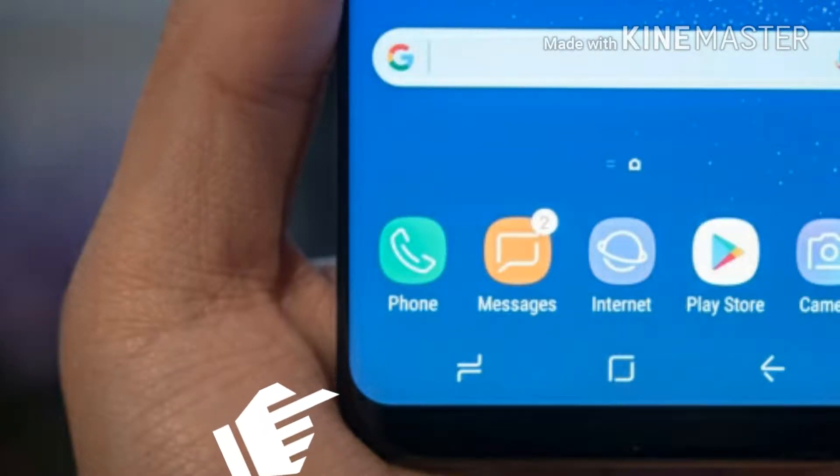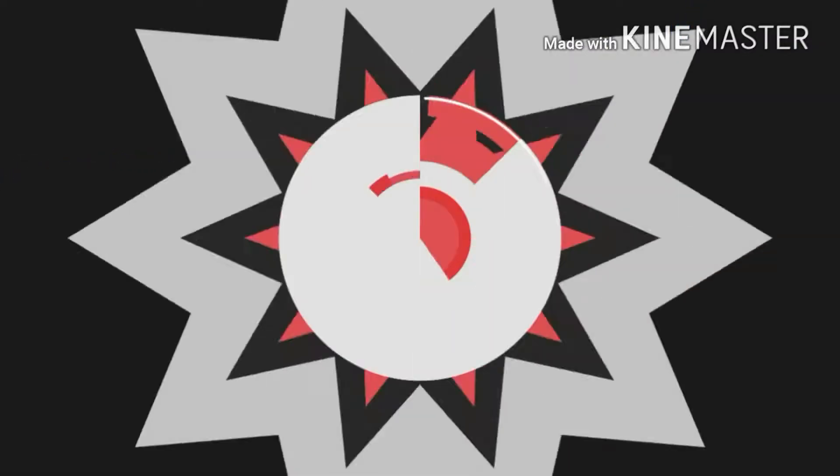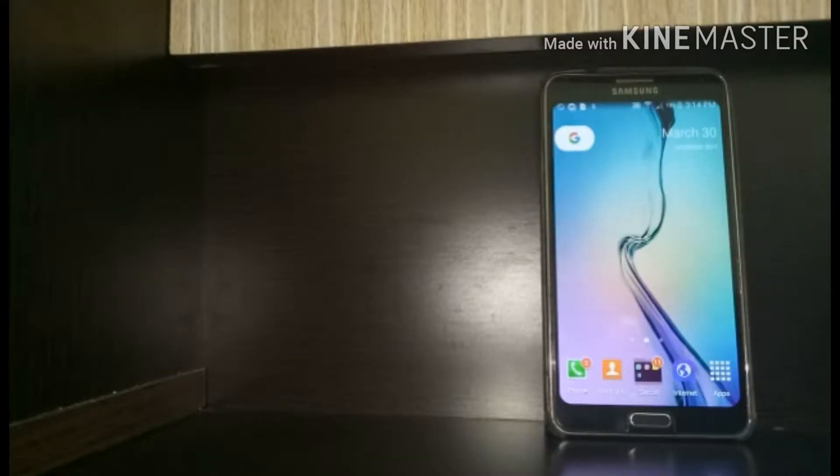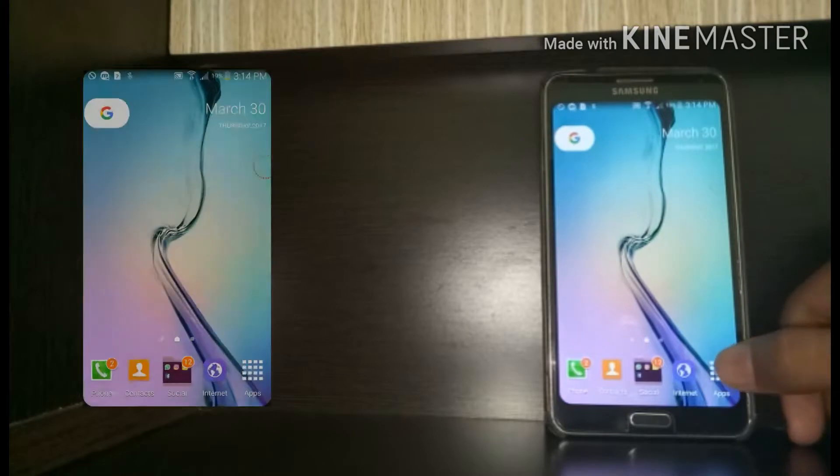If you want corners like Samsung Galaxy S8, then you are in the right place — watch this video till the end. Hey, what's up guys, welcome to my channel How2Tech. So what are you waiting for? Let's get started.